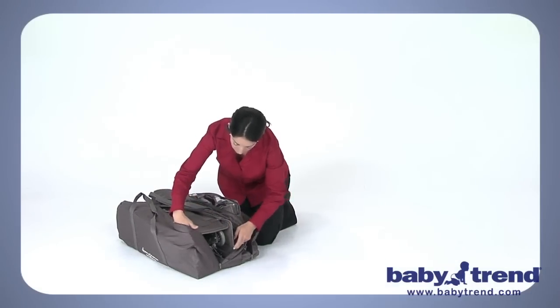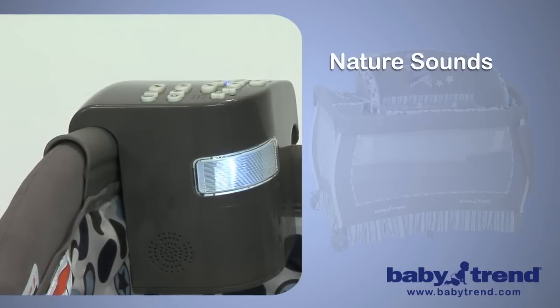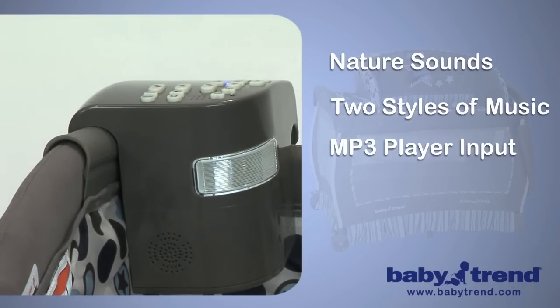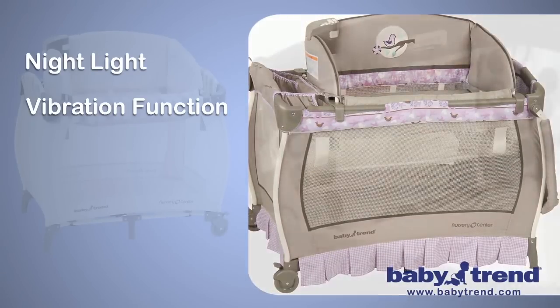Whether it's resting or playtime, the integrated electronic music center is sure to please, with nature sounds, two styles of music, and an MP3 player input. It also has a nightlight and a vibration function to help soothe fussy babies to sleep.